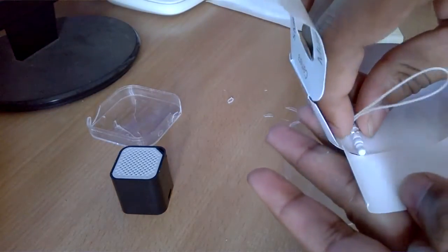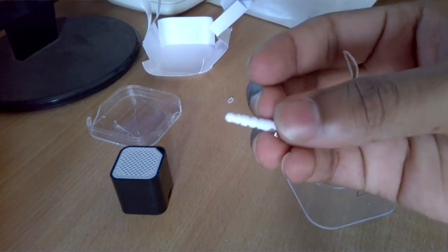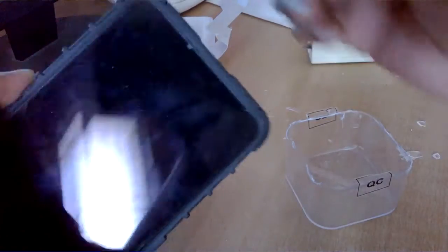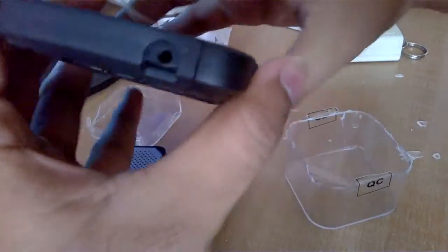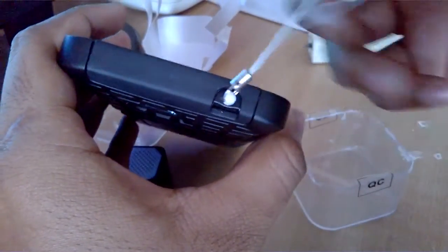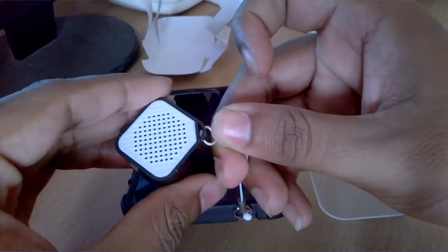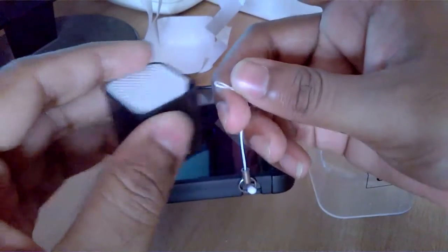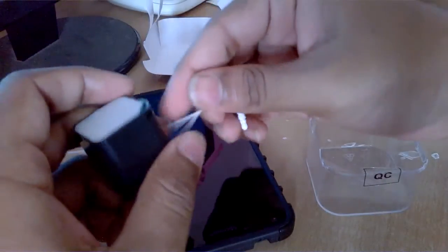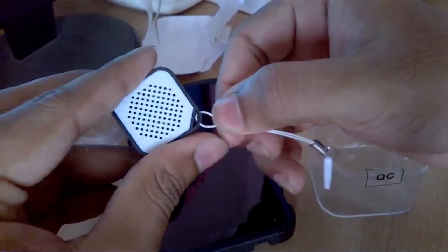You also get this tiny little thing inside. I think you can use it in your phone by placing it in your 3.5mm jack — it sits there. You can also use this strap and connect it to your Bluetooth speaker, and carry it around with you if you'd like. So that's a nice thing — you get a strap as well.